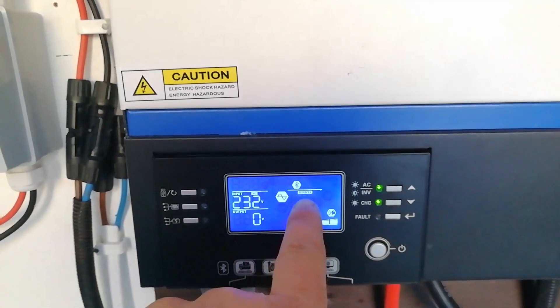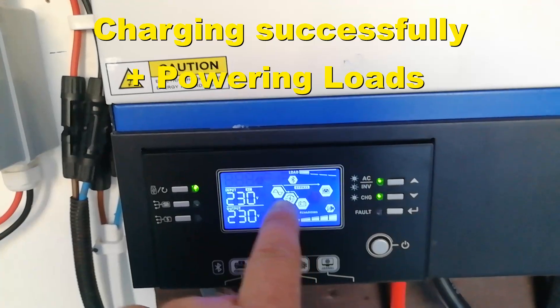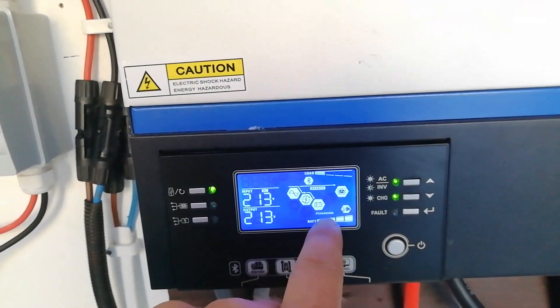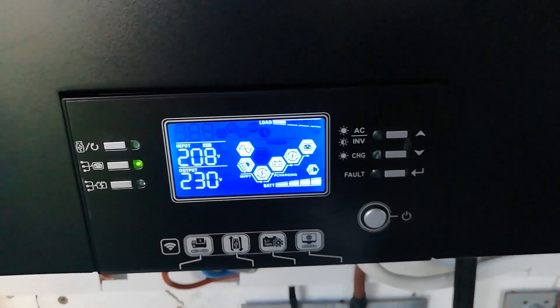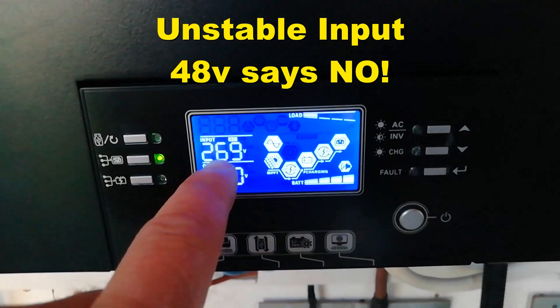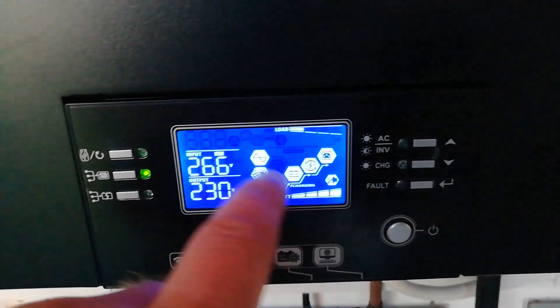Okay, so now it's operating as a bypass — you can hear the generator coming under load. It is allowing the generator to charge the 24 volt. So it's charging the 24 volt and operating as a bypass, but over here on the 48 volt side you can see the voltage is fluctuating wildly. The 48 volt unit isn't liking it, so it's cut it off.